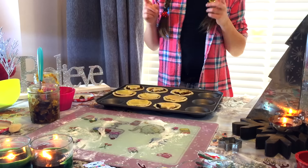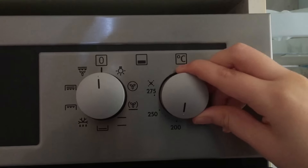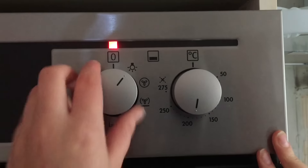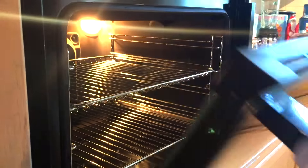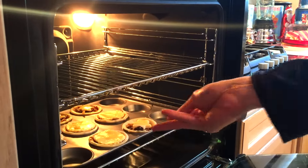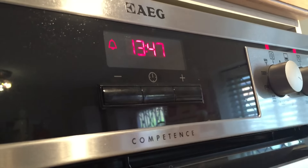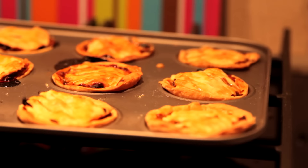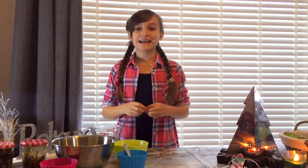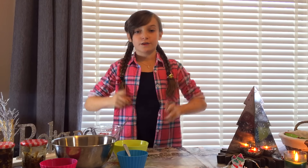Make sure your oven is 200 degrees centigrade, fan oven 180 degrees centigrade, gas mark 6. They're ready to go in for about 20 to 25 minutes and then they'll be done. I really hope you've enjoyed this video today. Please have an amazing Christmas and look out for more festive videos on my channel. Bye!